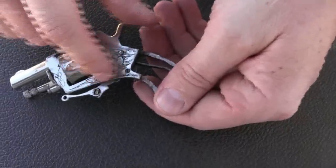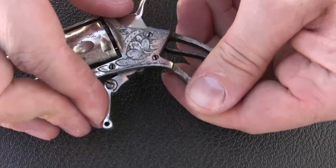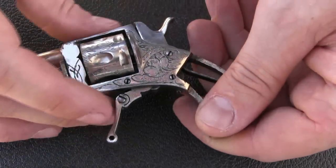You can see there are three screws here — those are the pivots for the hammer, the sear, and the trigger. I'm not going to take those out because I really don't want to mess with it in that much depth.